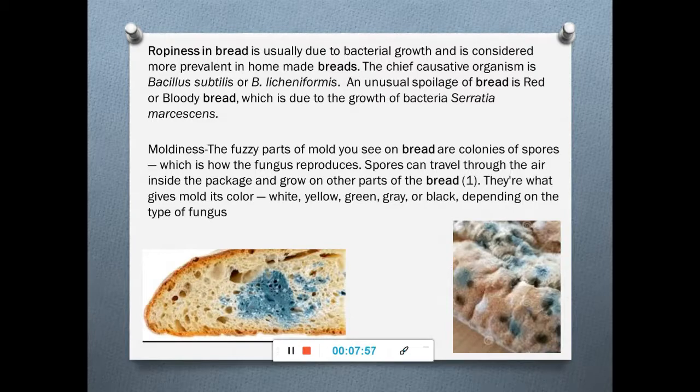Moldiness is mainly due to fuzzy molds growing on bread. The spores travel through the air inside the package and grow on other parts of the bread as well. Different types of molds produce different colors, so ropeyness and moldiness are the most predominant results of spoilage of cereal products.